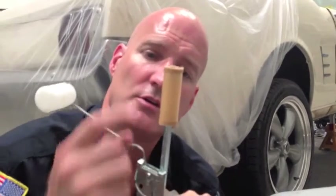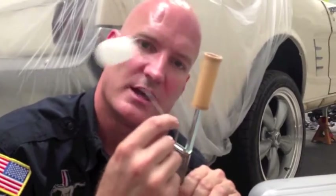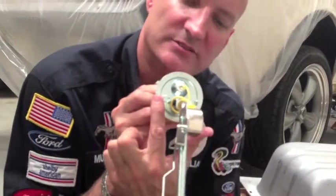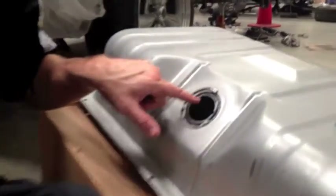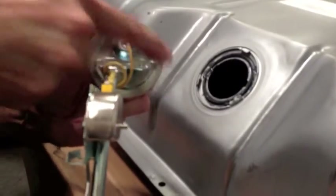Here's the fuel sending unit. This is the first filtering of your car — it filters through this screen. This little float right here is what tells your fuel gauge whether you're full or empty on gas. It only goes in one way because it's got these two little teeth on it — you can't put it in the wrong way, which is good because if it's the wrong way it won't work. One tooth right here and one right here; they match one right here and one right here.